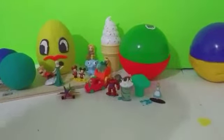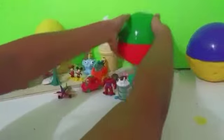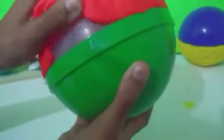That was it for our blue surprise egg. Let's go on to our red and green egg that has Rocky from Paw Patrol. Let's remove the red Play-Doh and see what we have inside.